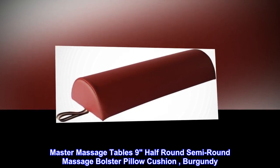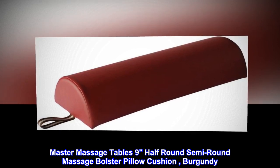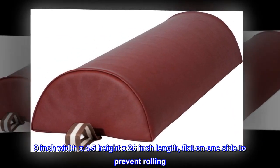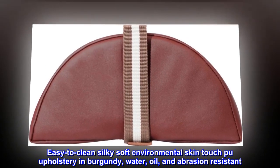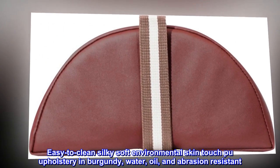Master Massage Tables 9 Half Round Semi-Round Massage Bolster Pillow Cushion, in Burgundy. 9-inch width x 4.5-inch height x 26-inch length, flat on one side to prevent rolling. Easy to clean, silky soft environmental skin-touch PU upholstery in Burgundy — water, oil, and abrasion resistant.